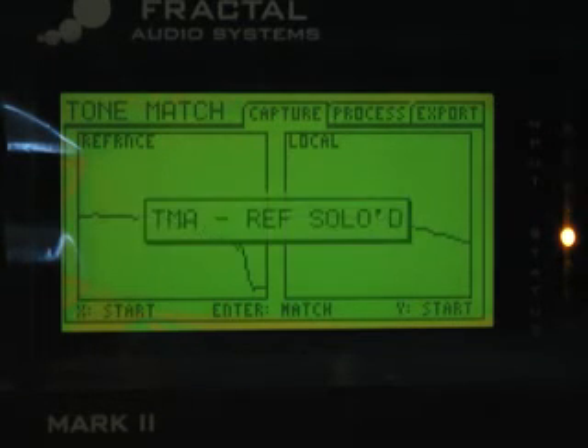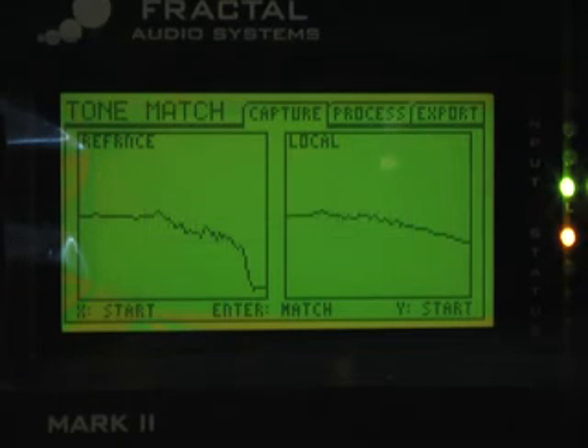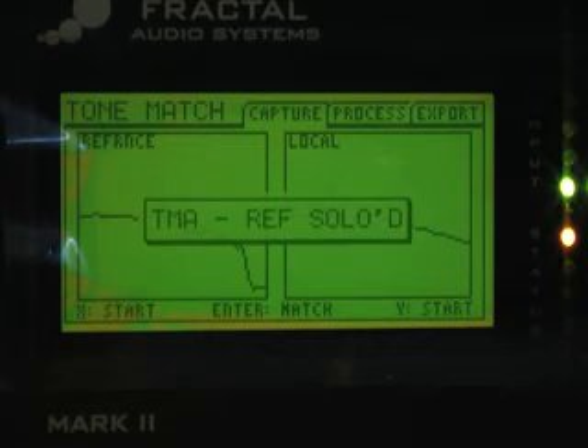This is a preliminary tone match. Now you want to do some gain matching. The way I do that is to roll the volume back until the amp cleans up. I've rolled the guitar volume back to about three or four, play lightly, and you can hear it's on the edge of breakup. I switch to the Axe-Fx model and you can hear it's cleaner.